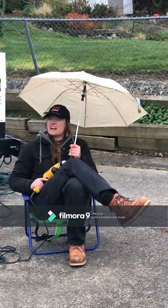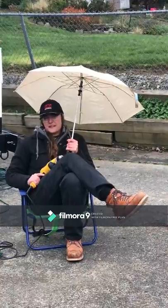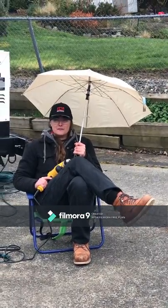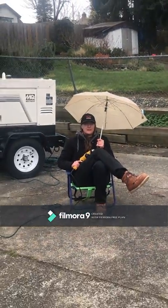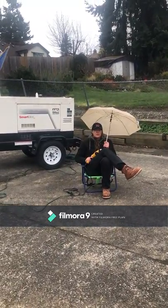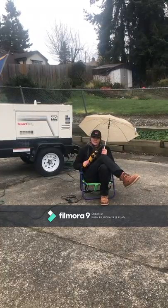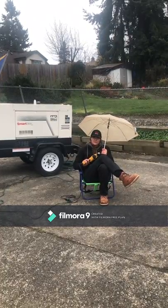Emily Zupan here in not-so-sunny Seattle, Washington. You might be wondering why I'm sitting in front of Multiquip's DLW 400 amp dual welder slash 14-kilowatt single phase generator. I want to show you why you can benefit from this on the job site and why you've got to have one in your rental fleet.